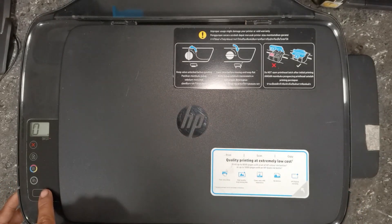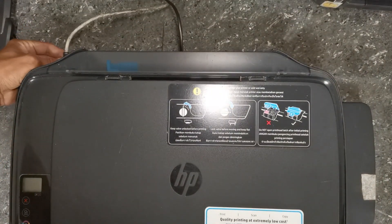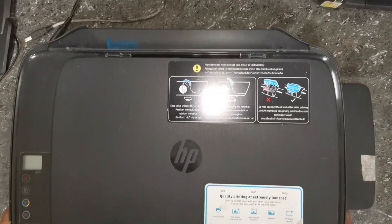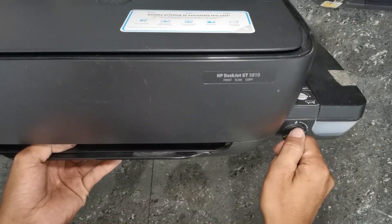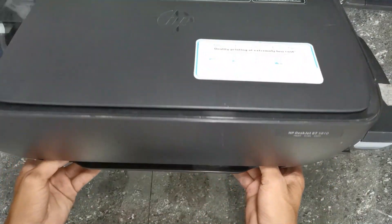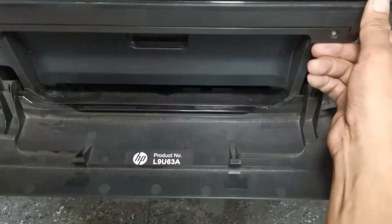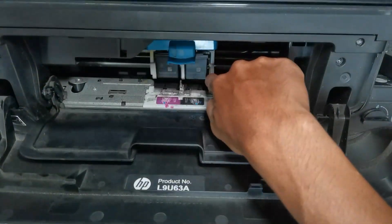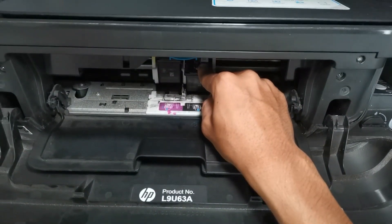The first thing we need to do to fix this error is clean the black printer head terminal contact. Before cleaning any internal parts of our printer, we need to unplug the printer from its power source. Then lock the ink tank and remove the printer head which was unable to detect.